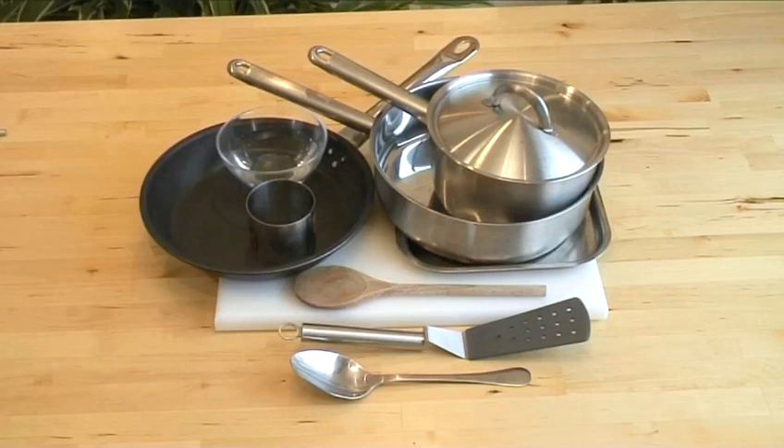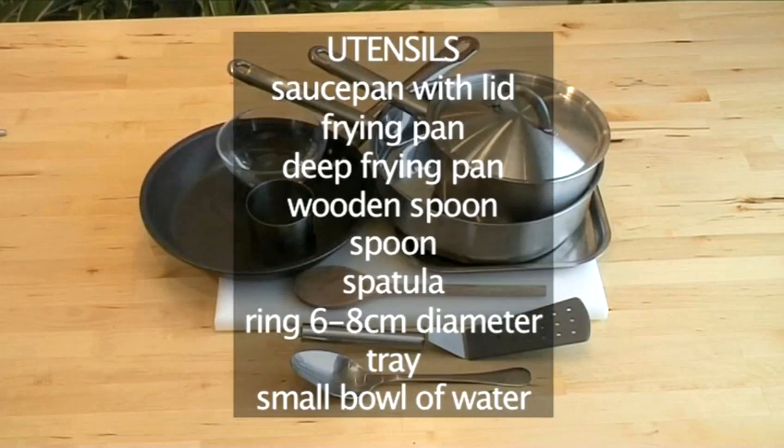You will also need the following utensils: a saucepan with lid, a frying pan, a deep frying pan, a wooden spoon, a spoon, a spatula, a ring 6 to 8 centimetres in diameter, a tray, and a small bowl of water.